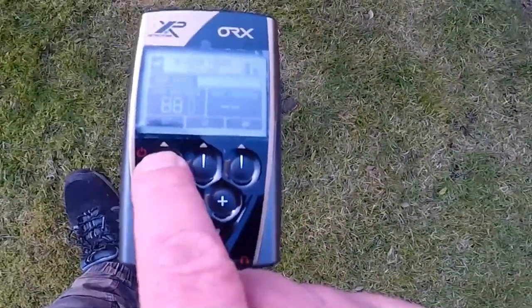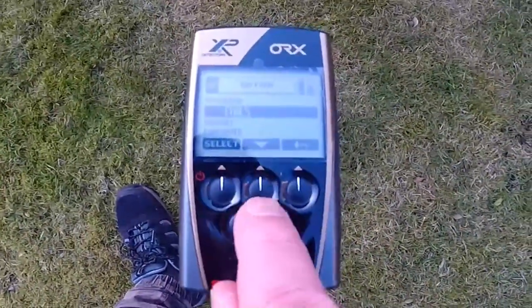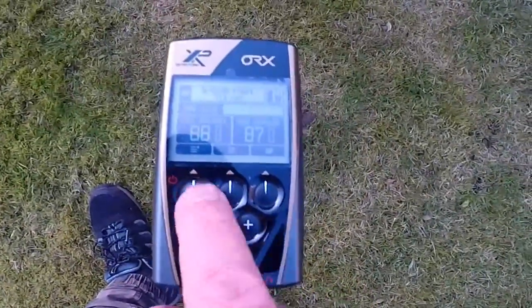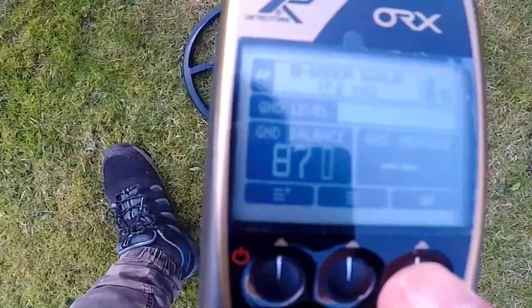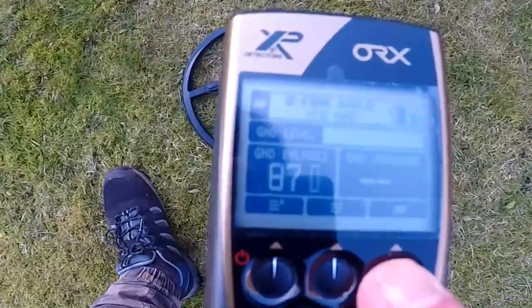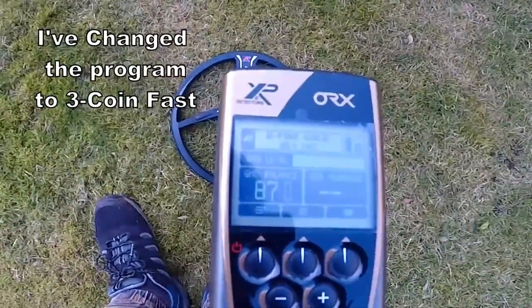Now we're looking at the programs. There's the program at the top — you can move to whichever you want. There are four different programs: at the moment we're on number 4, Coin Decks. There are also two empty user slots where you can input your own fine-tuning program. I've got it on program 2, Fine Gold, at 24 kilohertz.